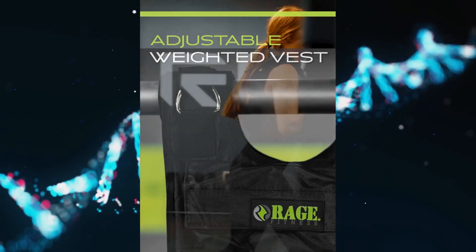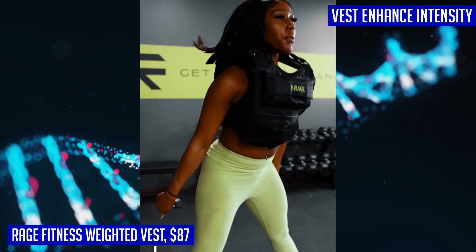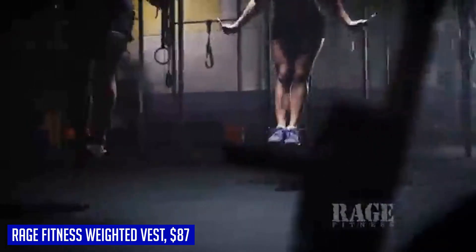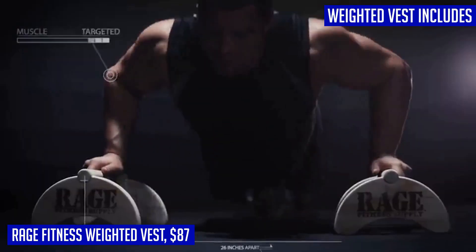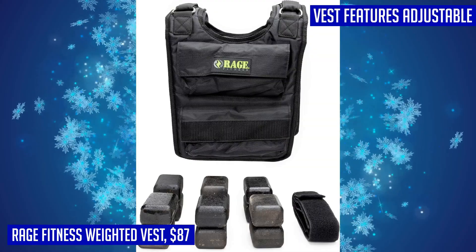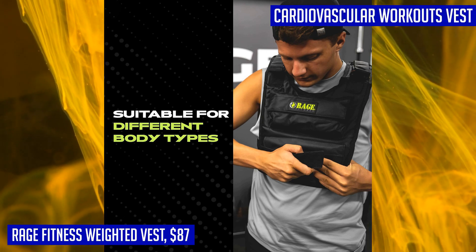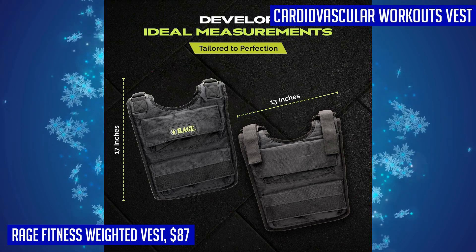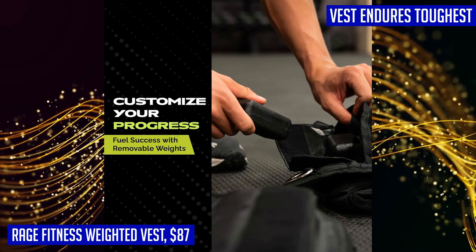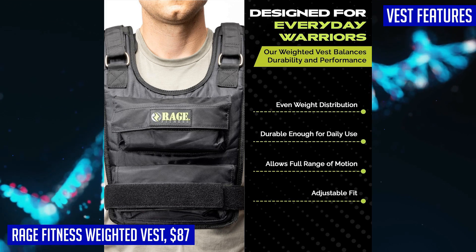The Rage Fitness adjustable weighted vest is made with heavy-duty denier material and double-stitched construction, built to endure even the toughest workouts and maintain its integrity over time. What sets this vest apart is its customizability — it comes with 12 removable weights, each weighing 3 pounds, allowing you to adjust resistance based on your fitness level. Equipped with six front and six rear pockets, it ensures even weight distribution for optimal balance. Adjustable straps provide a secure and personalized fit, keeping the vest in place for a comfortable, hassle-free workout.